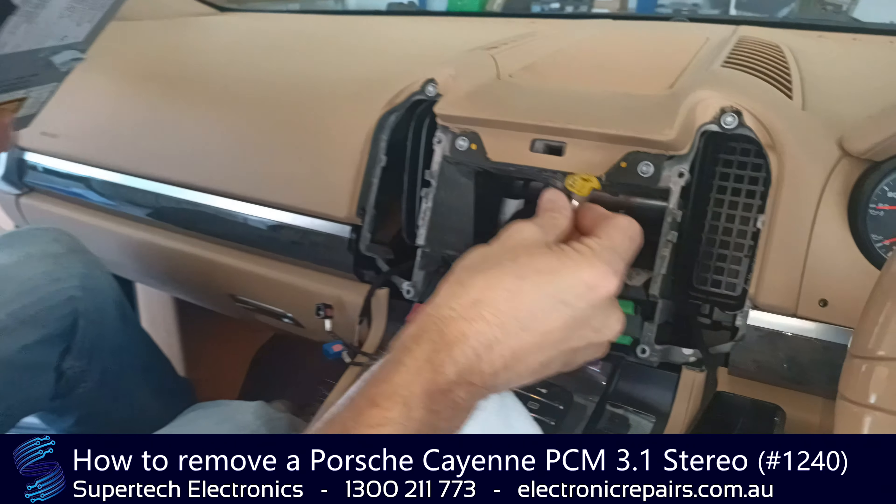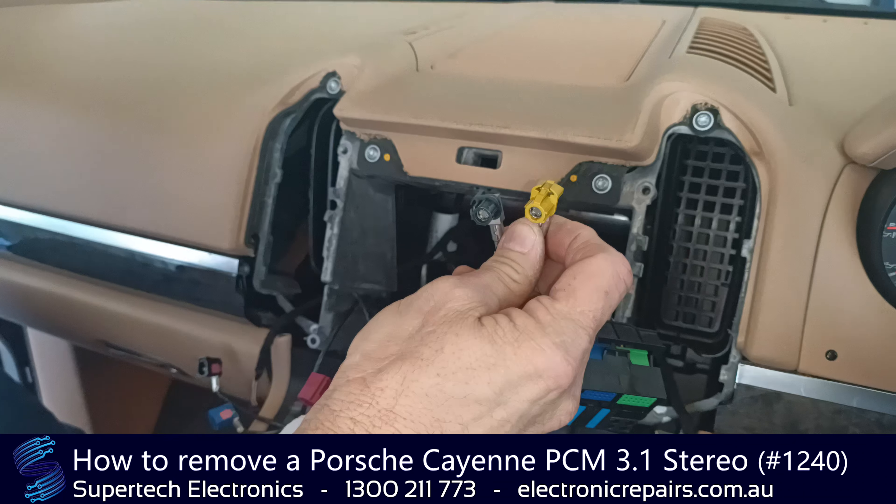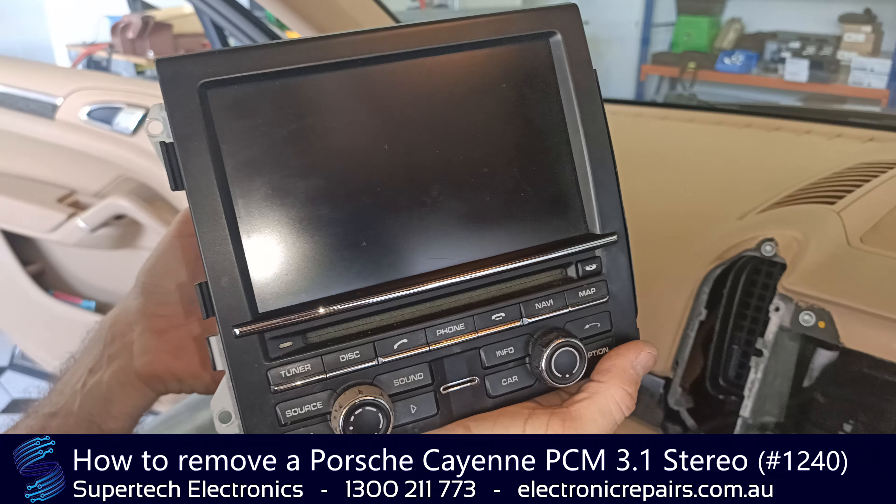Don't worry about getting them in the wrong place — you can see they're all color-coded. You just put them back in their respective colors, and that radio is ready to send off to Supertech Electronics for repair.